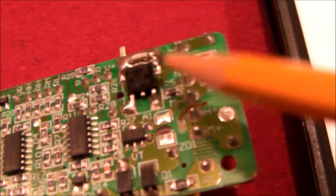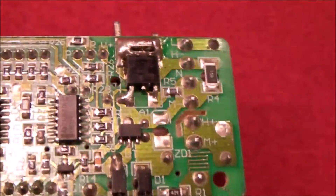I think this TRIAC right here is suspect. That TRIAC turns on and off the power to the heaters. It is a BT-136-600E.